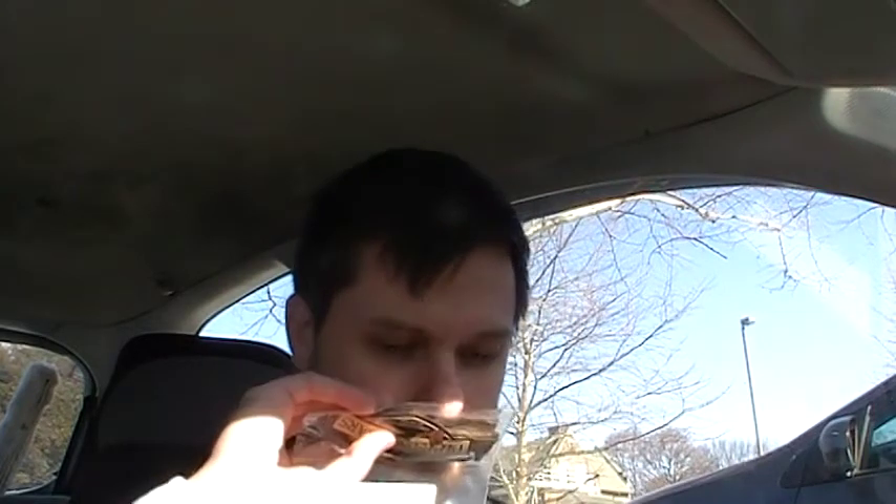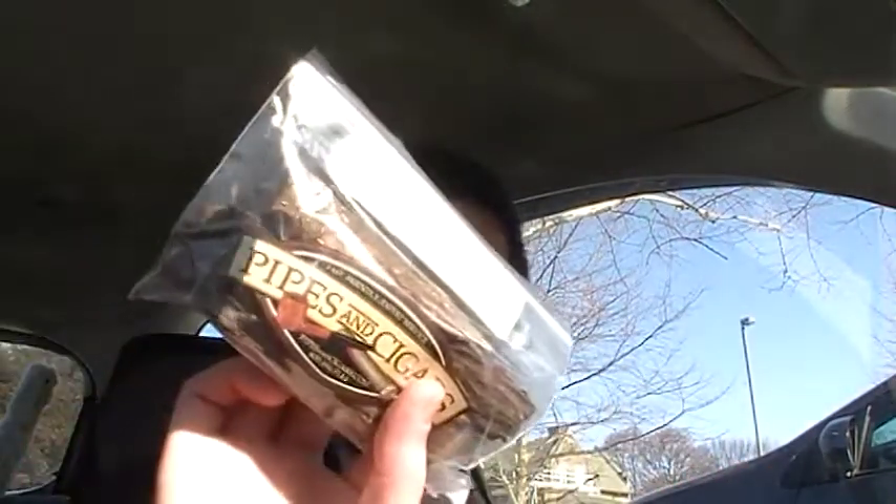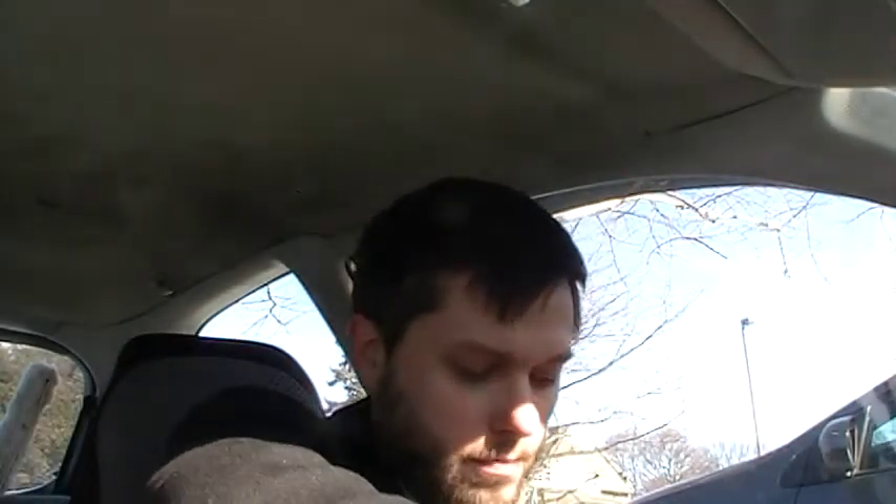Here's an ounce to try of Gawith and Hogarth's Brown Flake Scented. These things smell pretty nice. One of the themes of this purchase has been wanting to try some Lakeland scented blends as well as some unscented. Best Brown Number Two is another scented flake. We have two ounces here of Innerdale Flake, one of their most popular scented blends. Does smell quite perfumey.